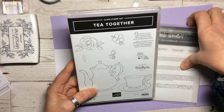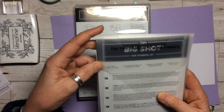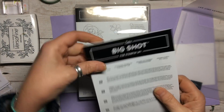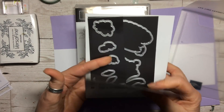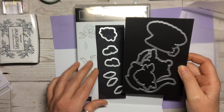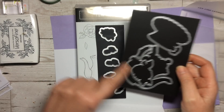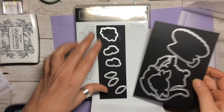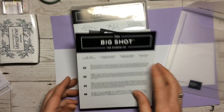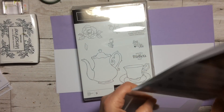At the moment during Sale-A-Bration you can actually get the coordinating Tea Time Framelits absolutely free with an order of £90. So if you want to get the free coordinating die, which has the teapot and the cup and saucer, the floral ones — two for the little buds and three for the leaves — it's worth putting an order through and getting this one free, which is exactly what I did.